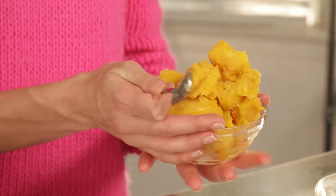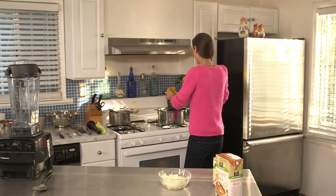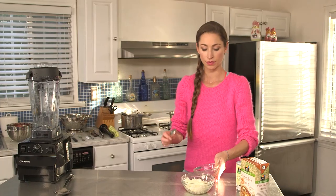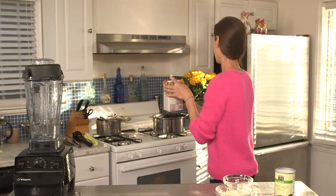So I've peeled my acorn squash and it's smelling delicious. I'm going to add it to the garlic and onion, and then we're going to add some veggie broth into the mix.